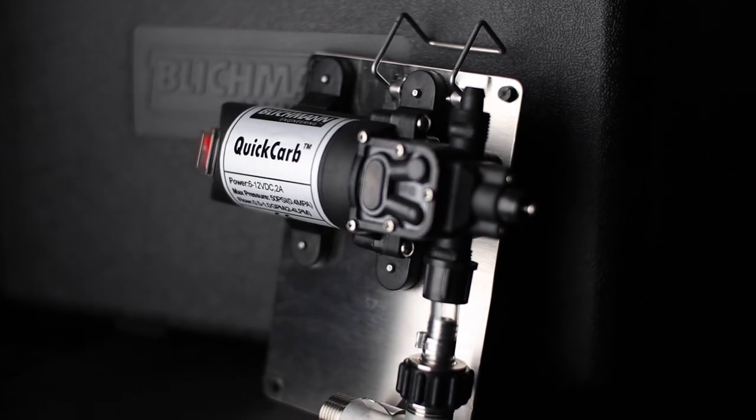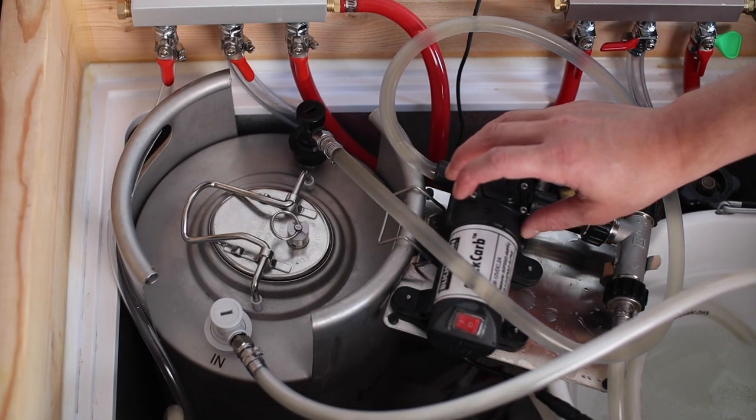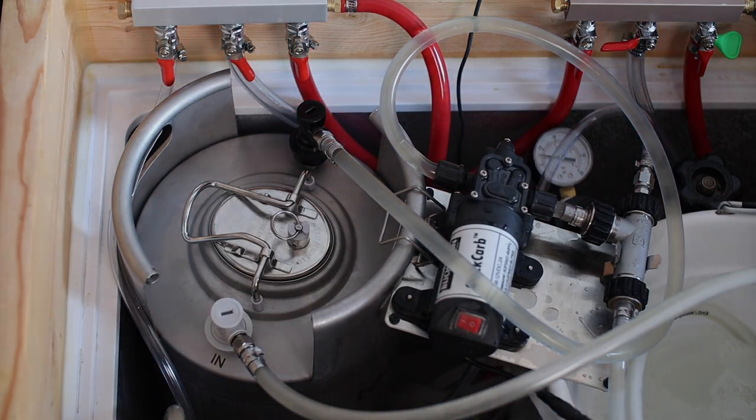This thing can carbonate a keg of beer automatically in under an hour. It pulls beer from the liquid side of the keg, pushes it past a diffusion stone that injects the beer with CO2, and then pushes it back into the keg. That cycle continues until the beer is perfectly carbonated.